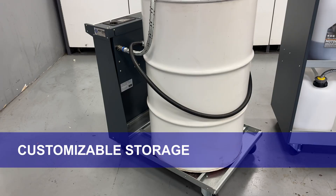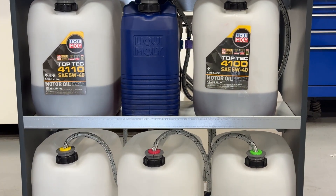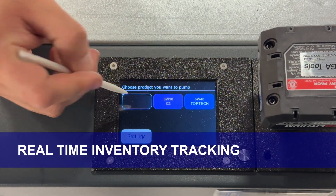Customizable storage — it works with 200-liter and 60-liter drums, 20-liter bags or jugs, or AGA Smart Oil Pump 30-liter standard jugs. You can even use the original oil containers, keeping your workspace clutter-free.